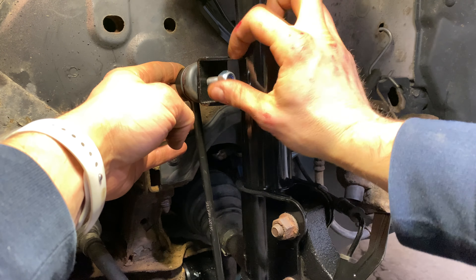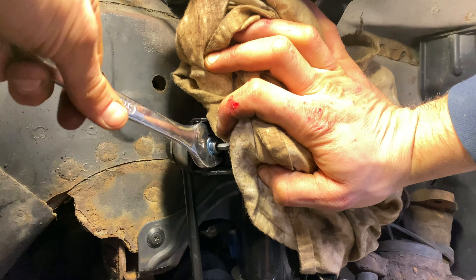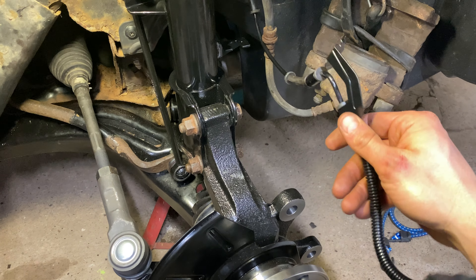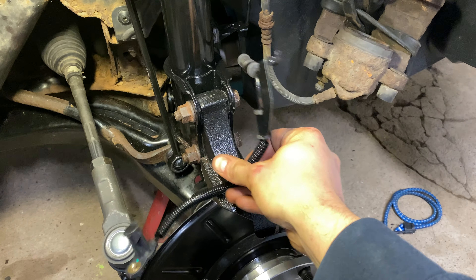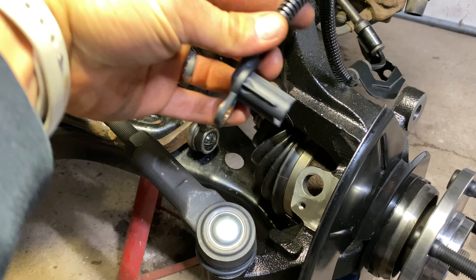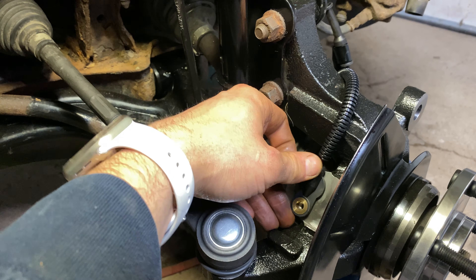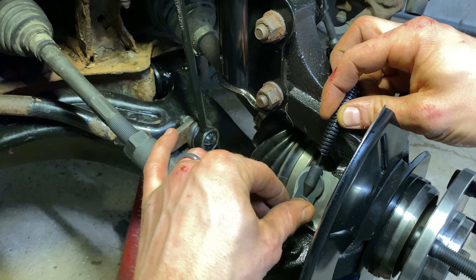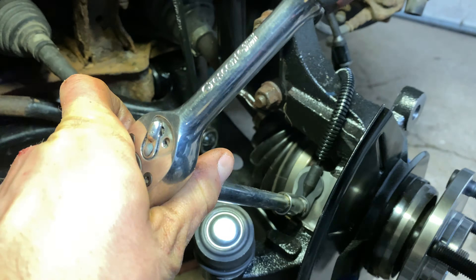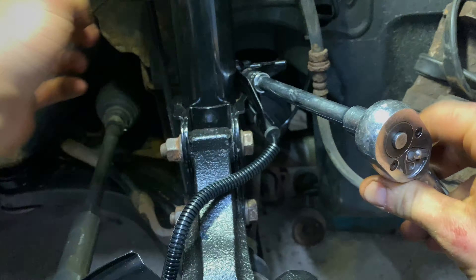Swing the stabilizer bar link into the strut and tighten this to 32 foot-pounds in the same manner as the lower link. We will need to install the ABS sensor next — make sure that the cable comes over the top of the knuckle. Place thread locker on the unmangled 8mm bolt recovered from above, then place the sensor into the hole on the knuckle. Install the 8mm bolt and tighten it down — 26 foot-pounds appeared sufficient. Install the mounting bracket on the strut for the ABS line and tighten this down with a 10mm socket.